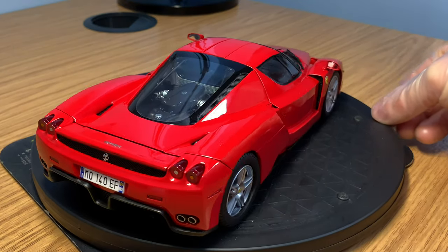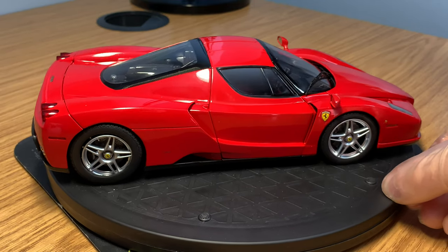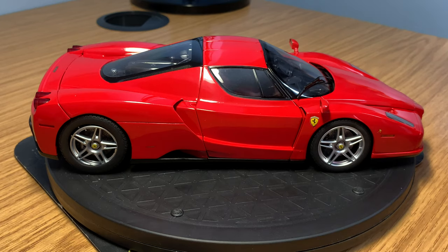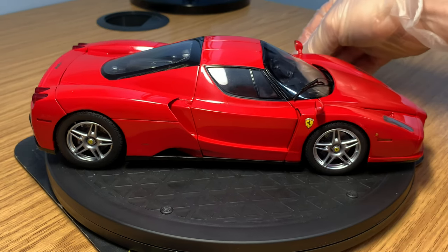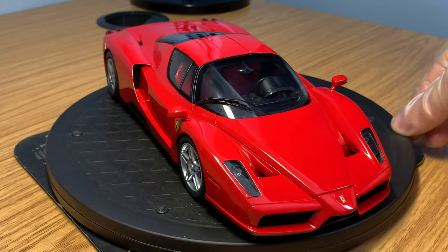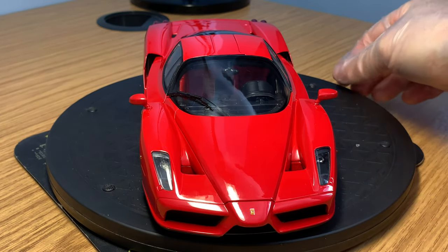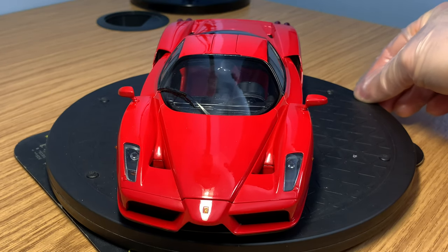Coming around the other side of the model — exactly the same as the driver's side. Great details on the wheels, all of the openings are finished in black metal mesh, and you've got the Ferrari shield as well. Looks really nice. So that's pretty much the exterior of the model — finished really, really well with great levels of detail by BBR. Let's start to open up some of the compartments and I'll show you guys some more detail.